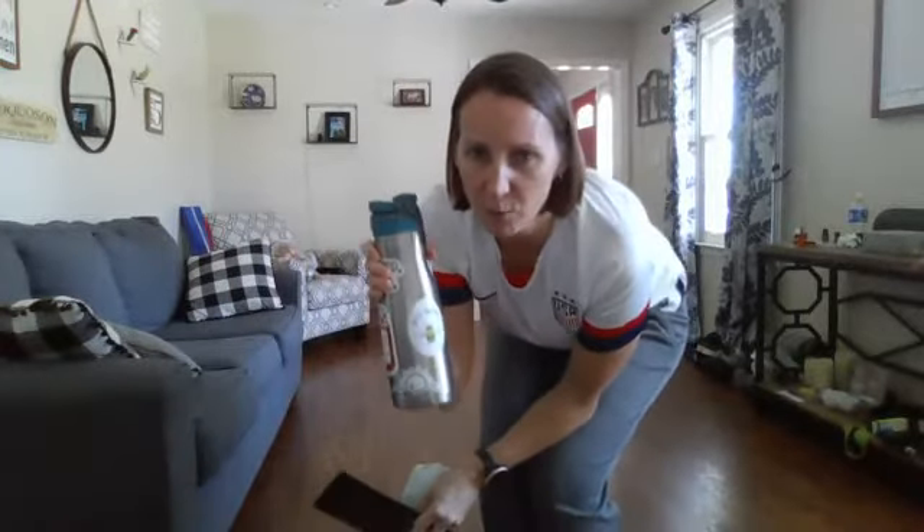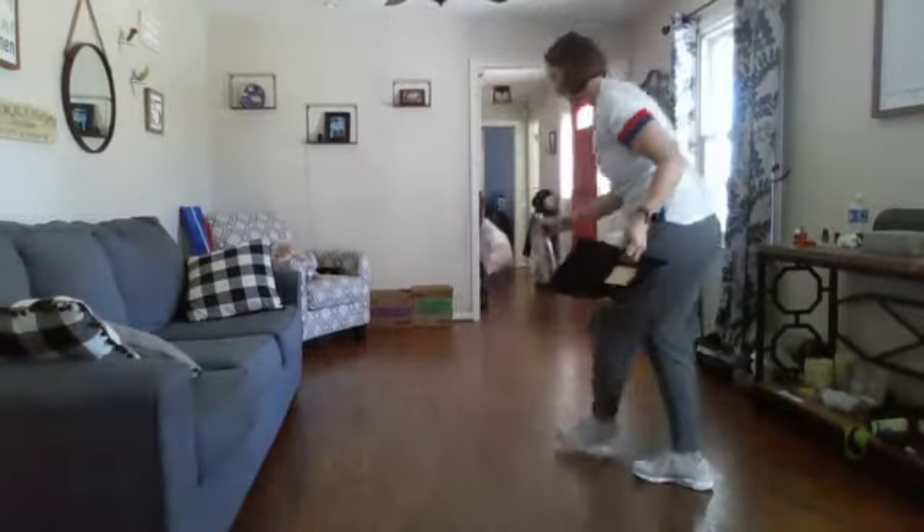You could use a shoe, you could use a book, whatever you have. You're going to need just a little bit of space, and what I'm gonna do is I'm gonna put my water bottle in the middle of my space.